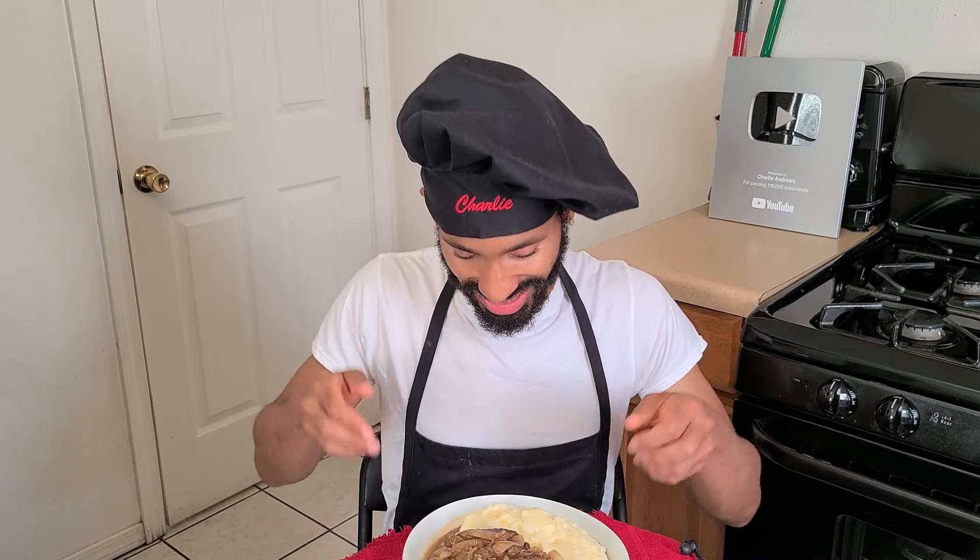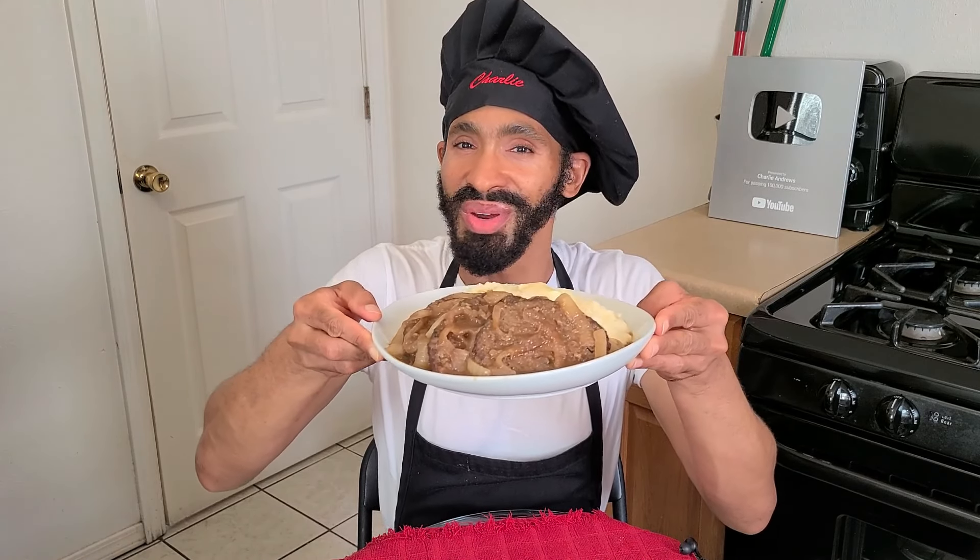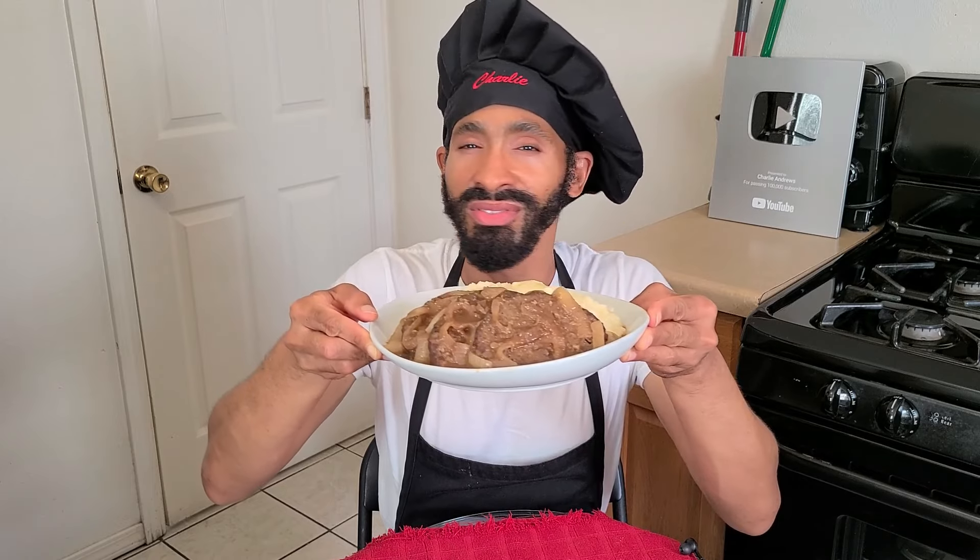Hey, what's up y'all? It's Charlie. On today's episode, I'm going to be showing y'all how to make my delicious liver and onion style meatloaf with mashed potatoes and a beef and onion gravy from scratch.